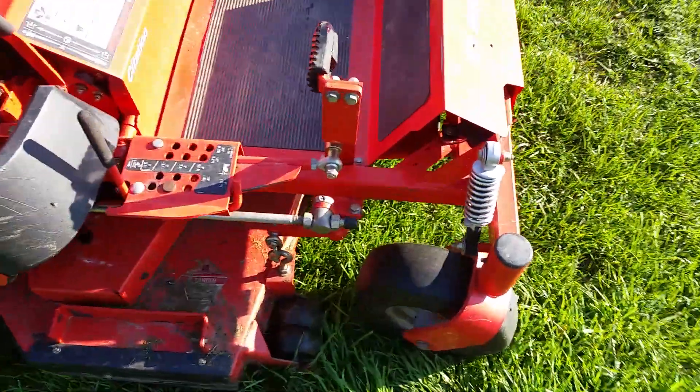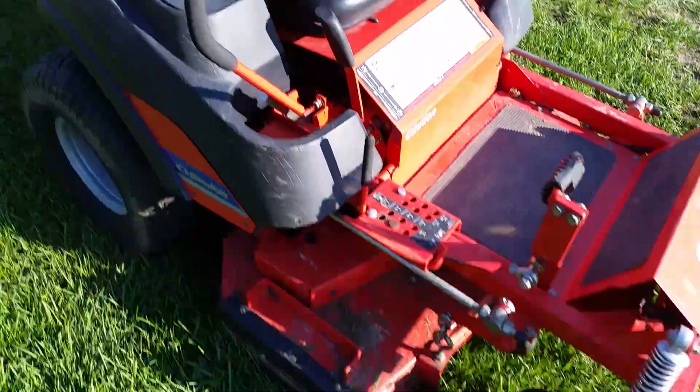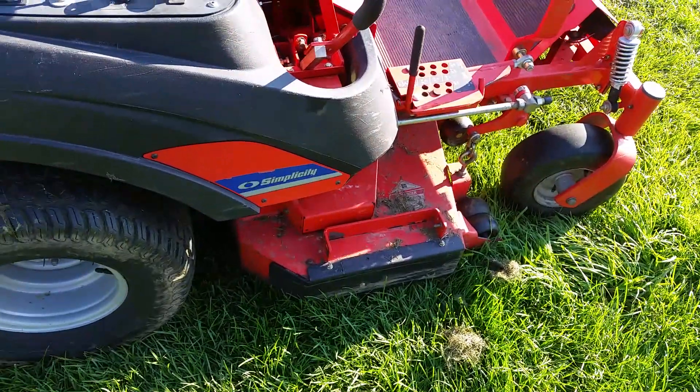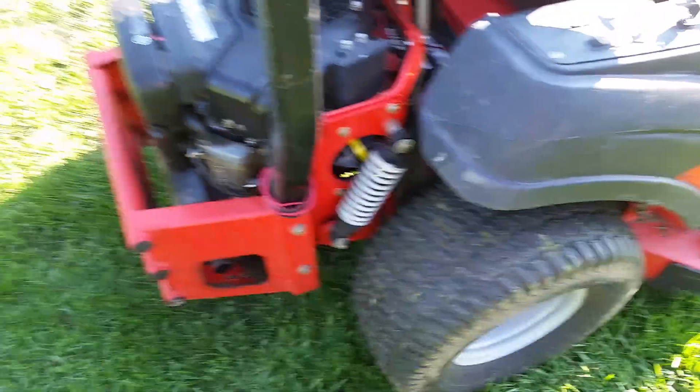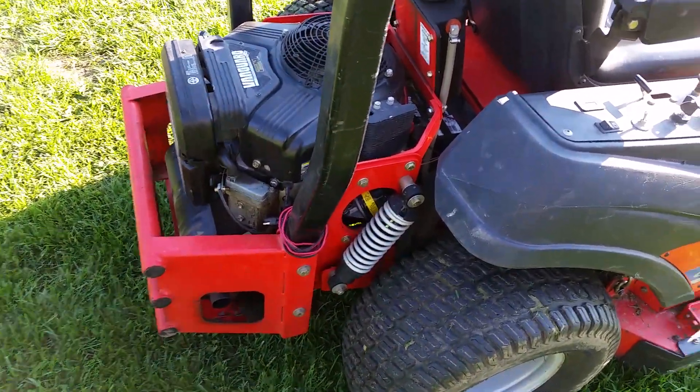Here's my Simplicity Citation zero turn. I don't think I've ever done a video of this before. It's got the mulch kit on it, and suspension, which is awesome. It's a great mower.